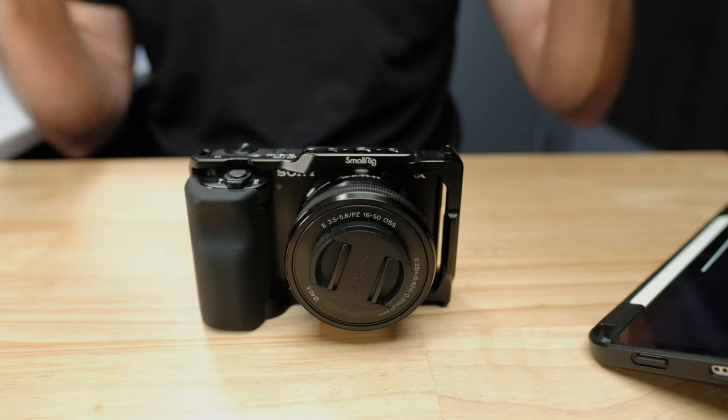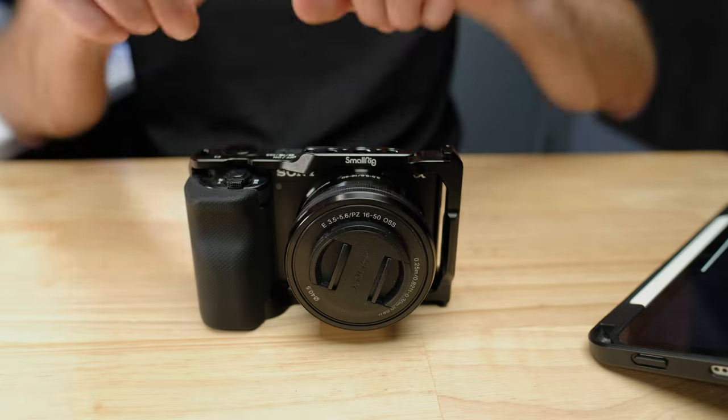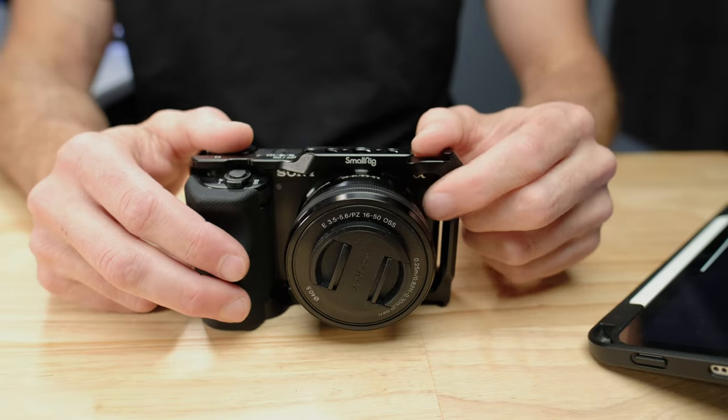For the money, the ZV-E10 is one of the best cameras you can buy on the market right now, but it's not a perfect camera. Anytime you pack this much punch into a camera at this price point, there are going to be some compromises. But we can fix all those things with a little bit of knowledge and a couple accessories.